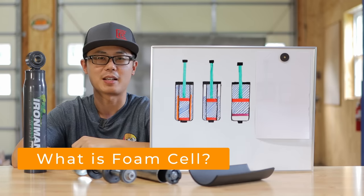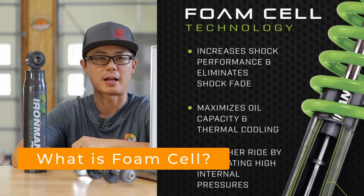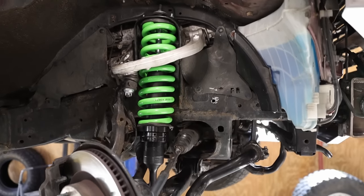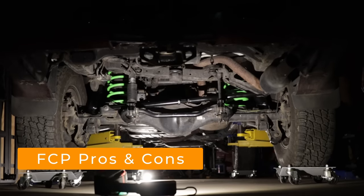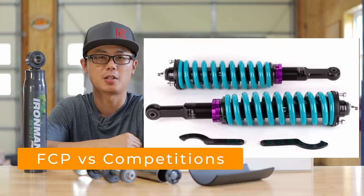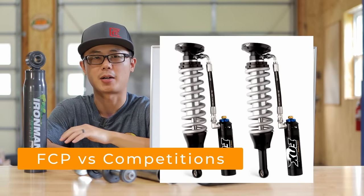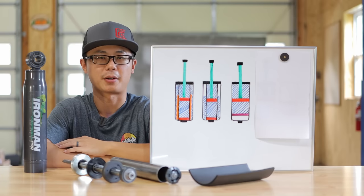So what is Fonseil exactly? Is it really as good as they claim? And is it better than a regular gas truck shock? We'll find out in this video. We will also review the pros and cons, things I like and don't like about the overall suspension kit.